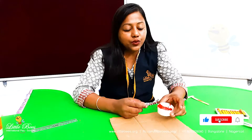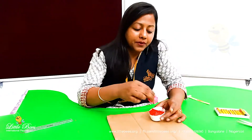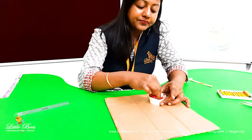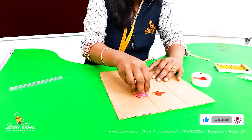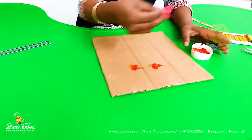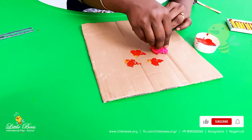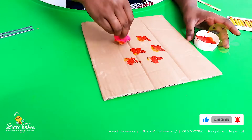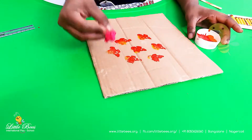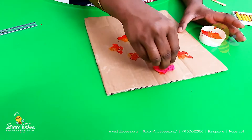Take a dish and pour some colors, then dip this crumpled paper inside and see what kind of painting comes out. Try to make whatever design you like — like flowers, fruits, any character you like, or just a design.